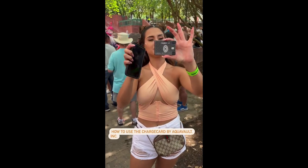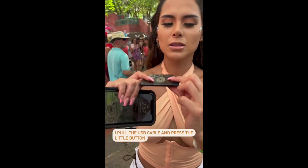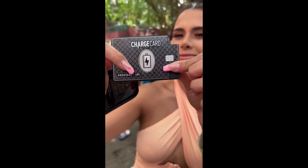I'm going to show you how to use a charge card by Aquavolt. I pull the USB cable, press a little button that shows me it's fully charged because it has four little lights, so it's good to go.